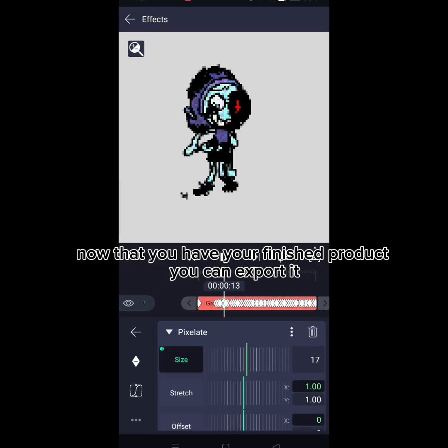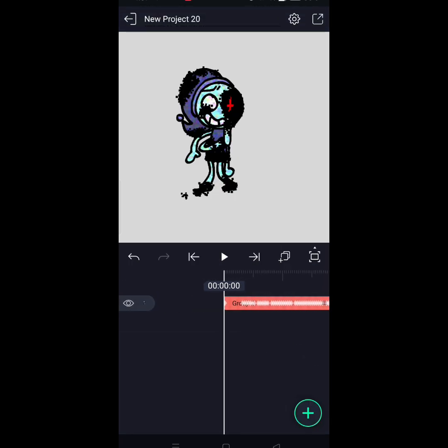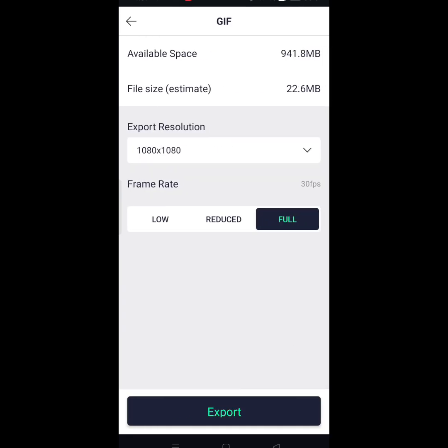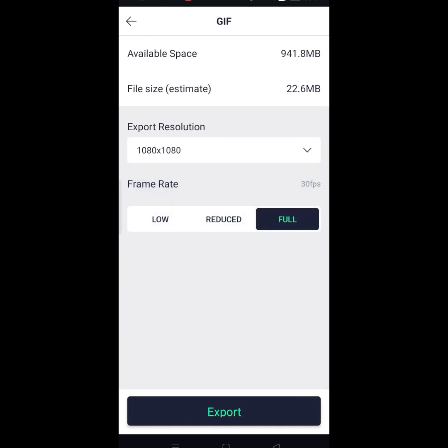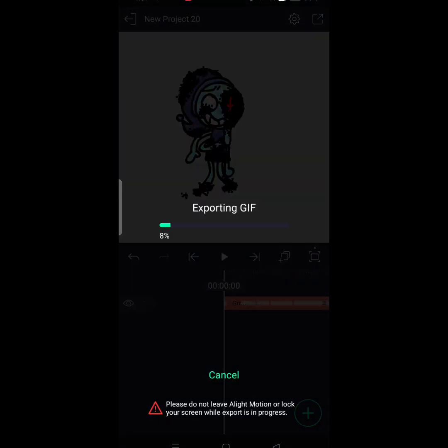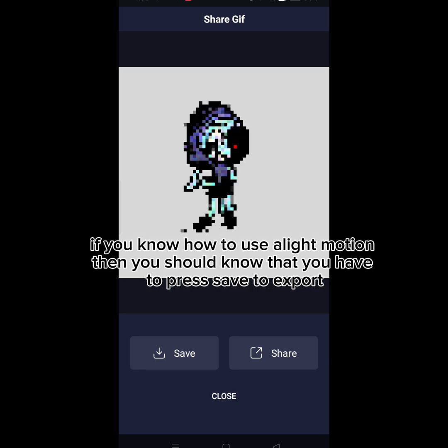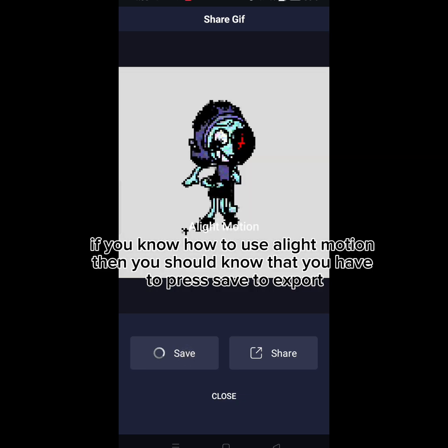Now that you have your finished product, you can export it. If you know how to use Light Motion, then you should know that you have to press Save to export.